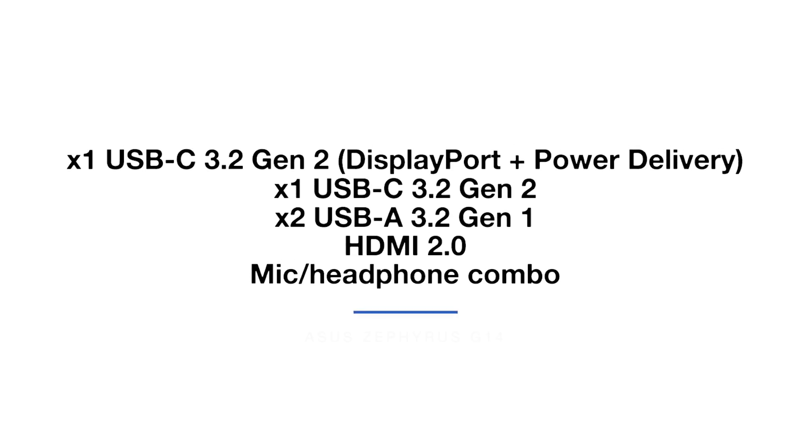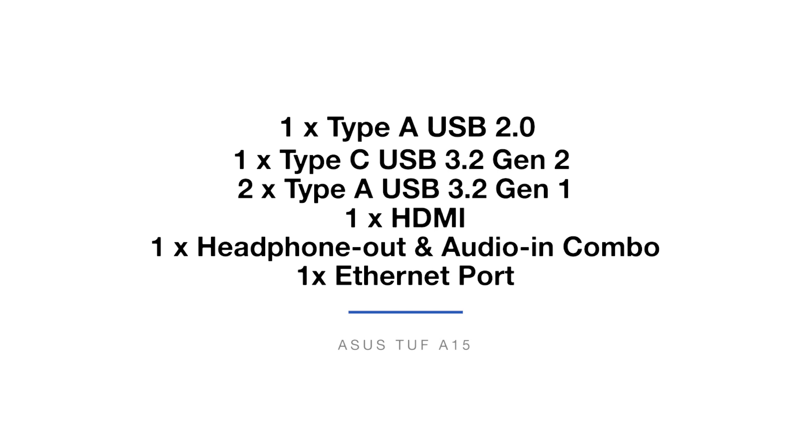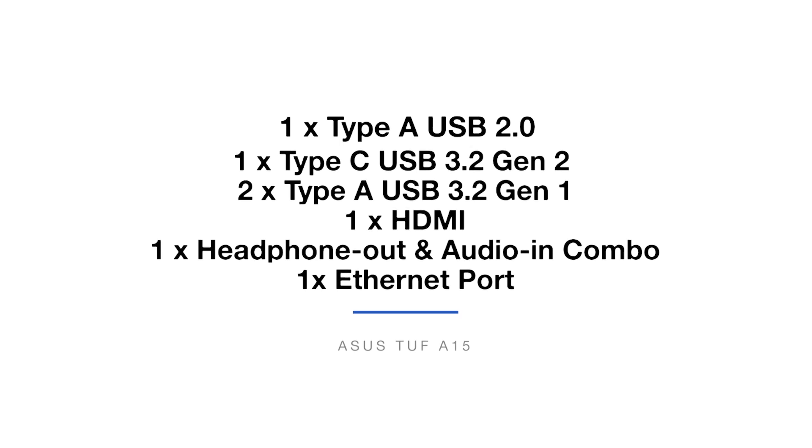Now for the port selection, the Asus Zephyrus G14 comes with one USB-C 3.2 Gen 2 with DisplayPort plus power delivery, one USB-C 3.2 Gen 2, two USB-A 3.2 Gen 1s, an HDMI 2.0, and a mic/headphone jack combo. The Asus TUF A15 comes with one USB Type-A USB 2.0, one USB-C 3.2 Gen 2, two USB Type-A 3.2 Gen 1s, an HDMI port, a headphone audio jack combo, and one Ethernet port. Nearly identical ports, although the A15 does have the dedicated Ethernet port.